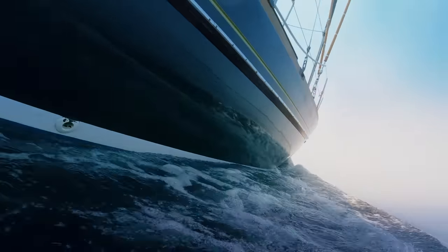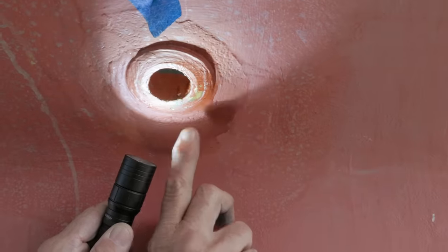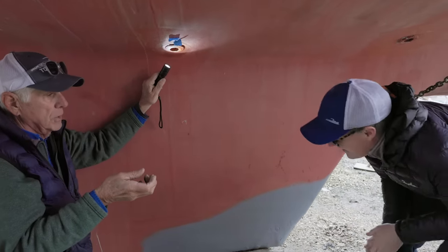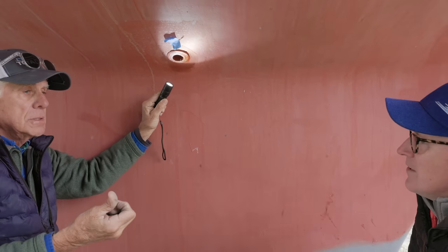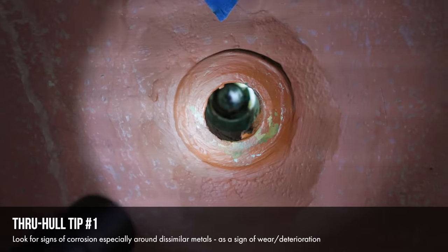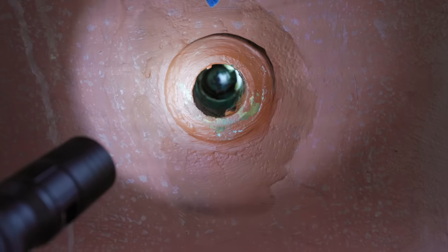How about through-hulls? This is a bronze through-hull. One of the reasons we know it's bronze is you can see this little bit of green — bronze is made of brass and copper, and the copper can oxidize from stray current corrosion or just from immersion in seawater if the casting is not very noble. This particular through-hull has a stainless steel ball that rotates in a nylon cup — it's a ball valve — with the body of the through-hull being bronze.